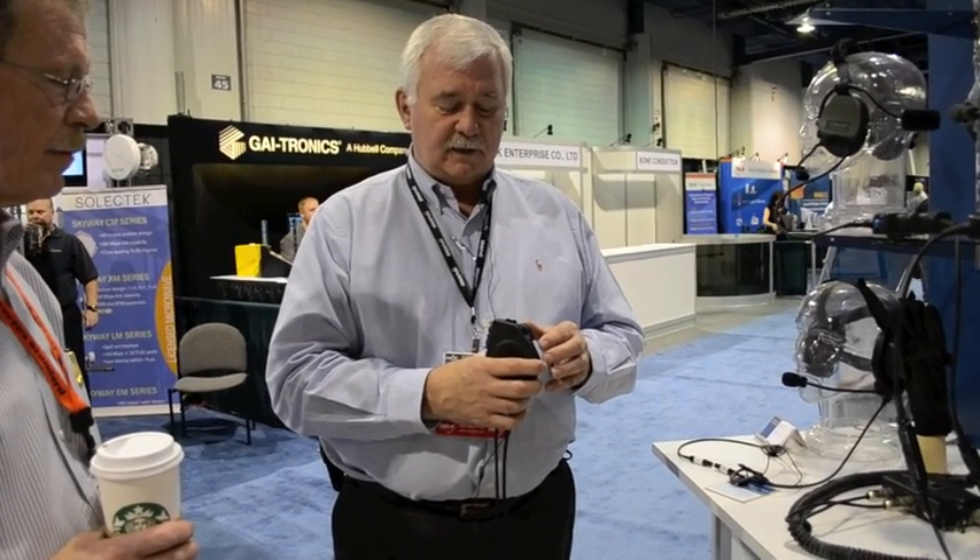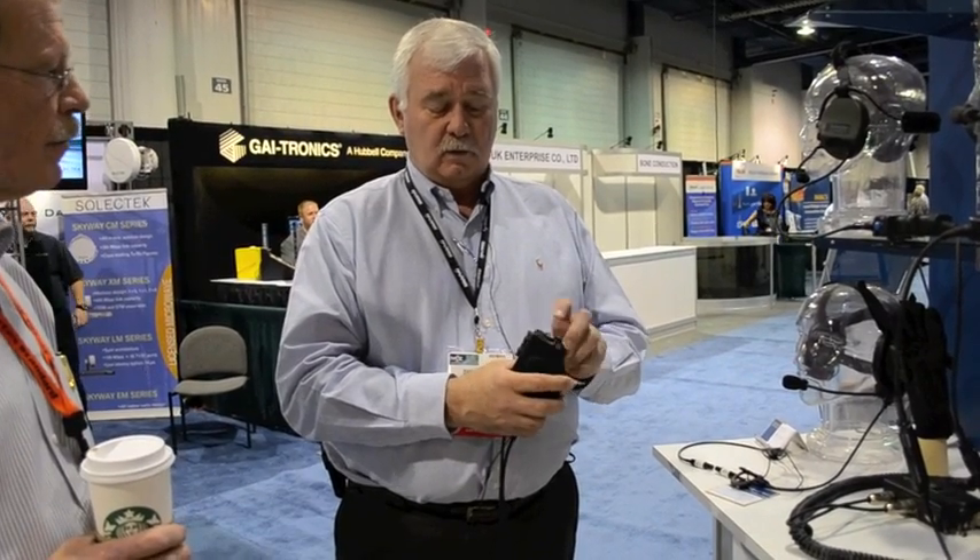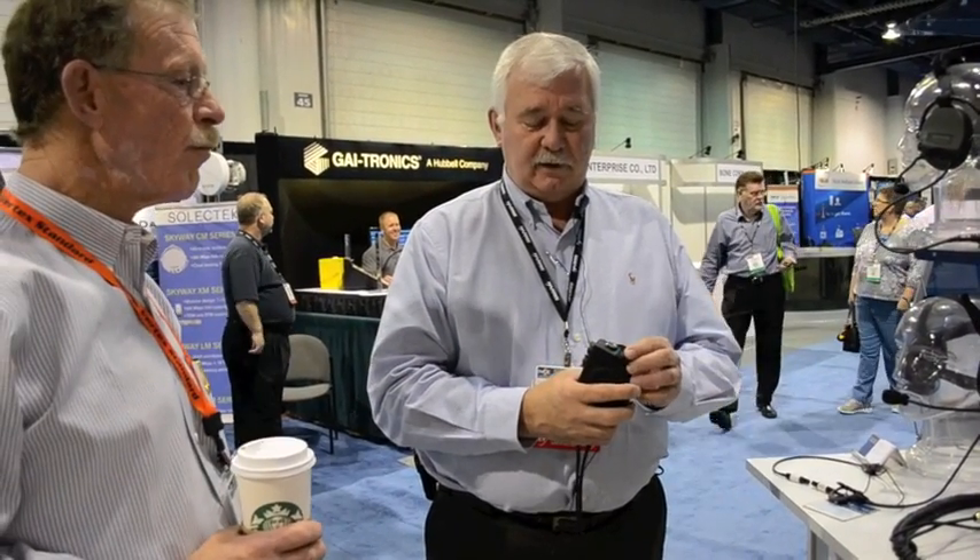There's another function where if you press and hold one of these push-to-talks, it will become voice activated. So every time you talk, you can hear and talk without having to press and hold. You hold it for two seconds, and now you've got voice activated.